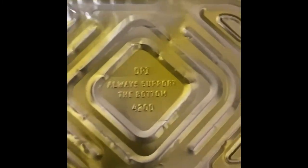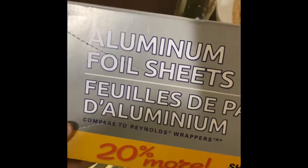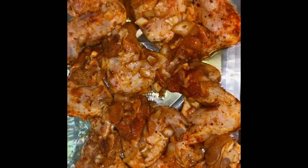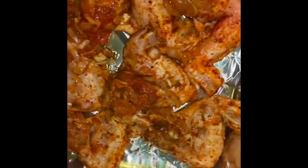You want to get a foil pan, some oil, and foil sheet paper. I like to use olive oil. These are the sheets I use in my foil to cover the pan. Go ahead and put the oil in the pan, then add your chicken and place it in the pan. Don't add any water — the chicken is going to create its own juice.